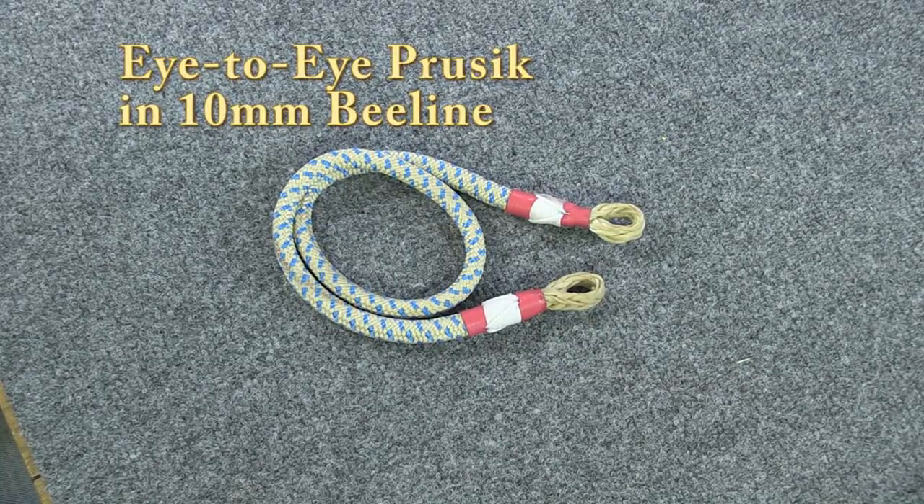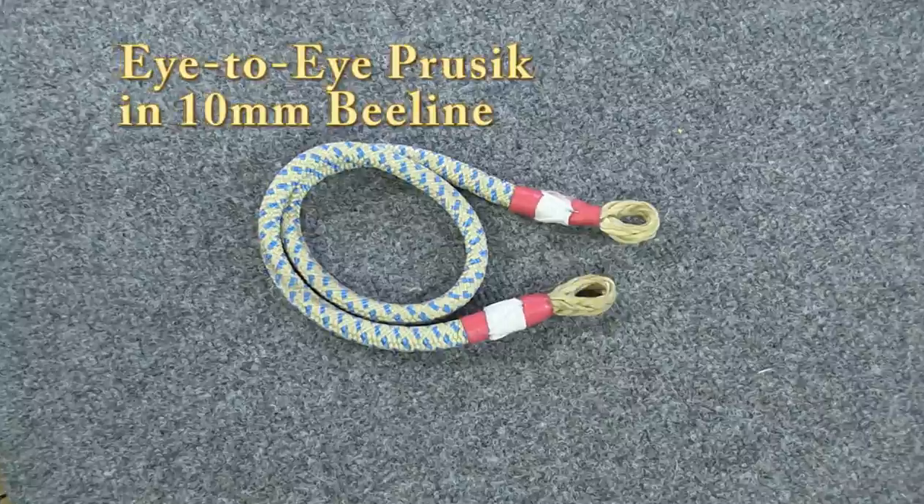In this video I'm going to show you how to do an eye-to-eye prussic in 10 millimeter beeline rope.